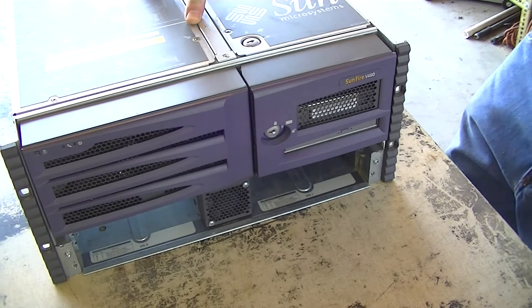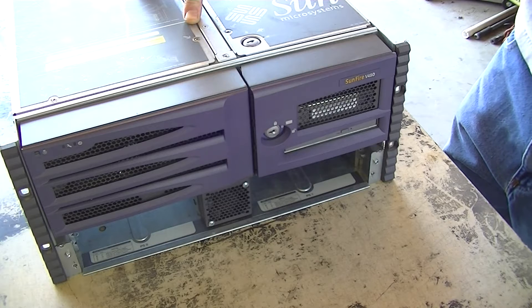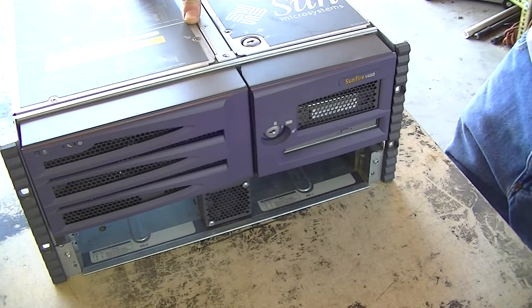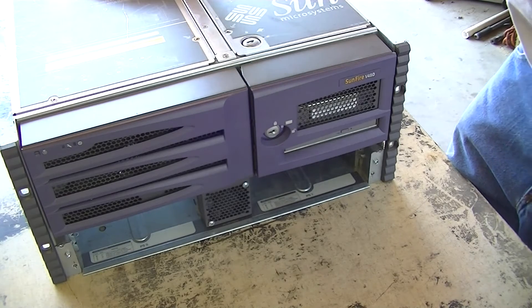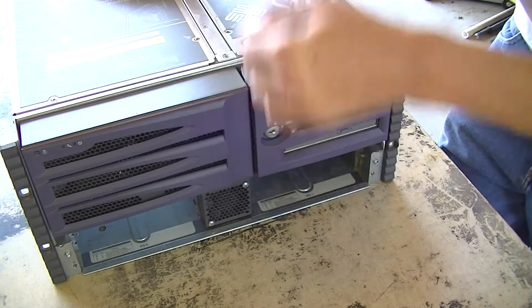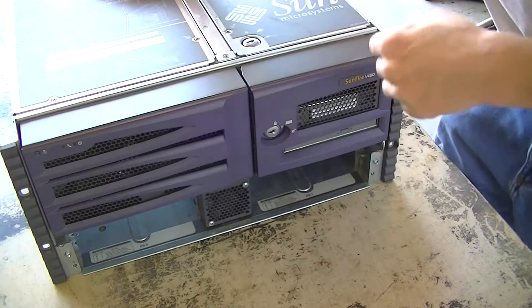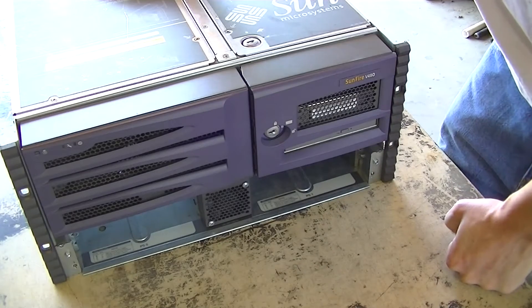The Sun V480 is a smaller cousin to the V880 I have downstairs. I'll post a tour link to that in the description. It actually takes the same processor boards as the V880 does, uses the same type of fiber channel hard drives as the V880, and that's pretty much it. There will be some other minor similarities and I will definitely point them out as we go along. So let's get into it.